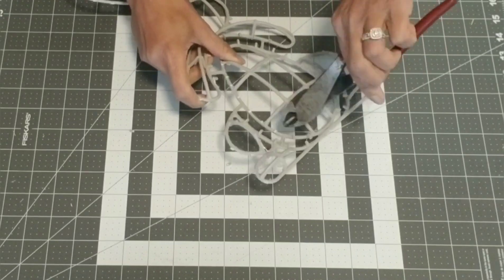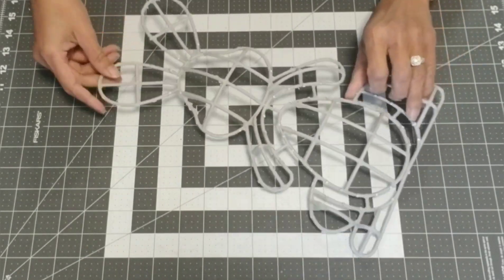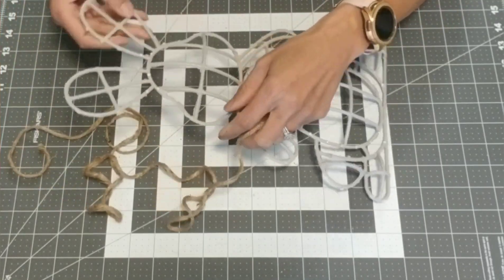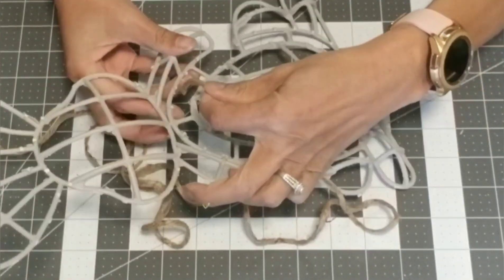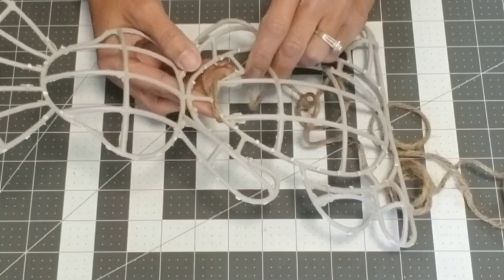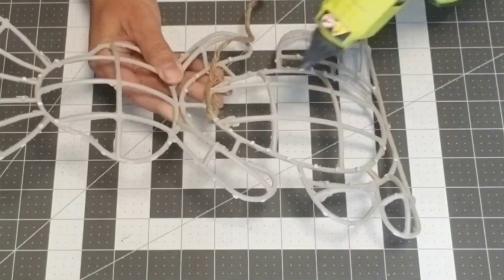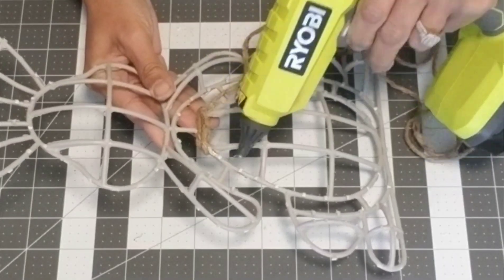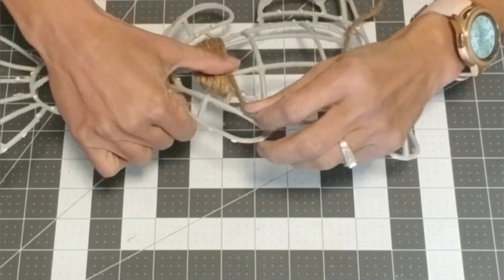Make sure you get all of the little nubs off, including the ones on the inside — they cut off fairly easy with the pliers. Now that our Easter Bunny is all debumped, we're going to take a piece of jute cord and start wrapping the belly of the bunny. Put a little bit of hot glue right on the top, adhere the rope, then thread it through the frame, adding a little hot glue to either side for the first three or four rows. Once you get past that first brace, you can just start wrapping.